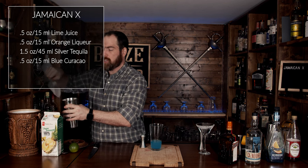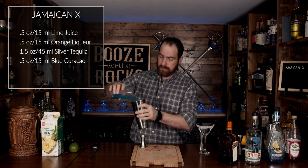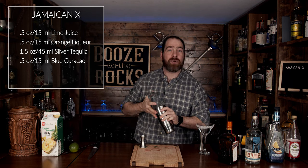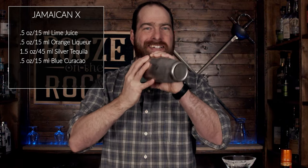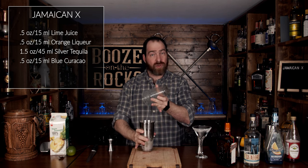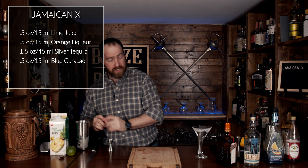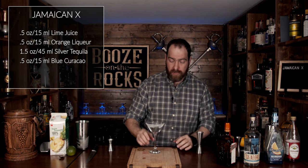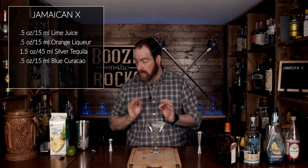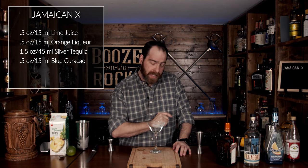We will shake this for a good 15 seconds. Pour that in, and we'll shake it with a smile. Let's pop that off with the strength of a thousand limes. Now what we're going to do is just put this off to the side. Grab your partially sugared martini glass. I'm getting all excited because I want to try this.